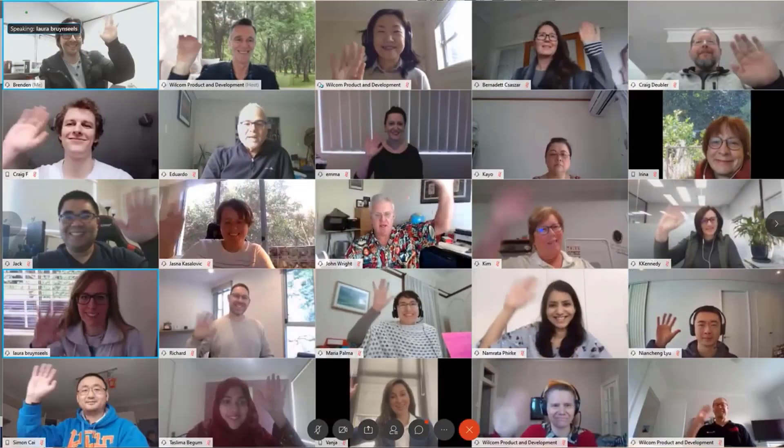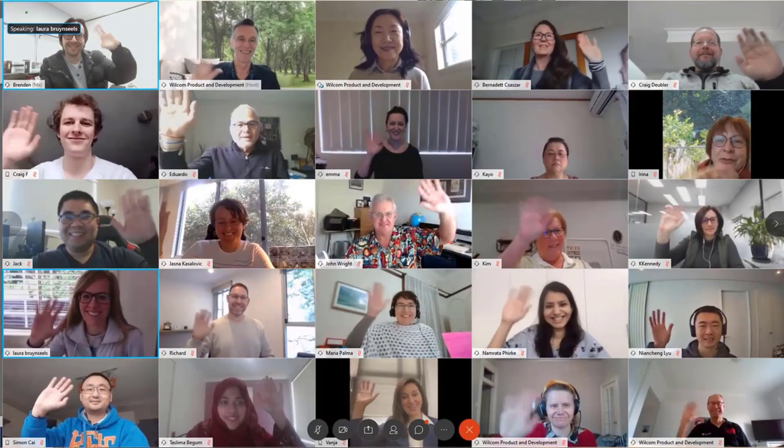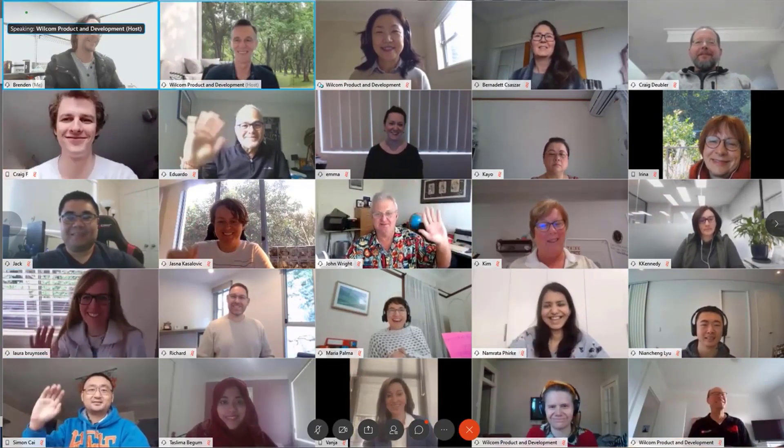I'll be here and our fantastic support team will be here. In fact, our whole team will be here every step of the way. Before I go, I want you to see our Hatch family at Wilcom in Sydney, Australia. Wave everyone! We are so excited to have you and can't wait to hear from you. Once again, thank you for allowing us to guide you through the Hatch software.